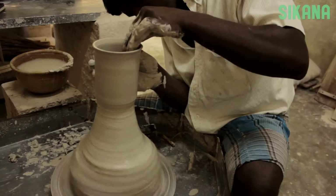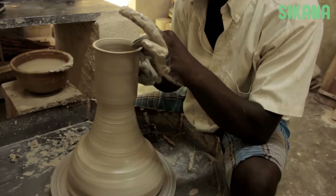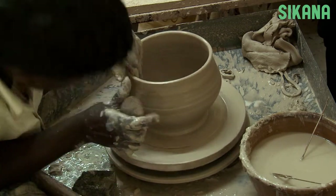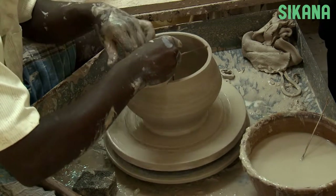If you want to make a series of pots, or if you want to add something later like a lid, it's important to measure your pieces. You don't need a special tool for this. Here we use two wooden sticks attached together in a T-shape. Measure both the length and the depth of your pot.